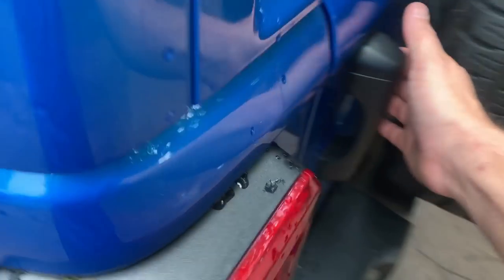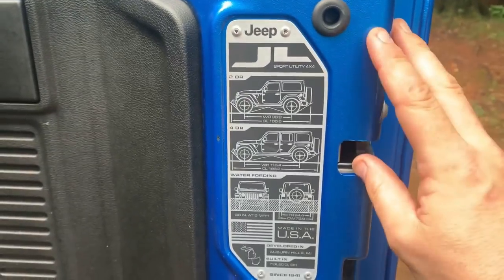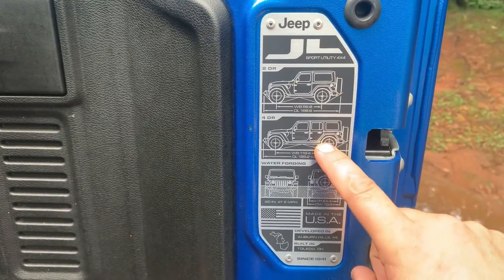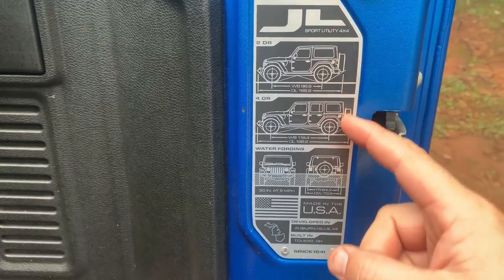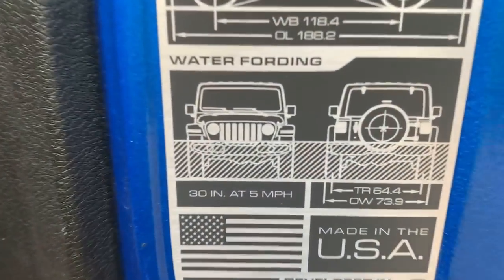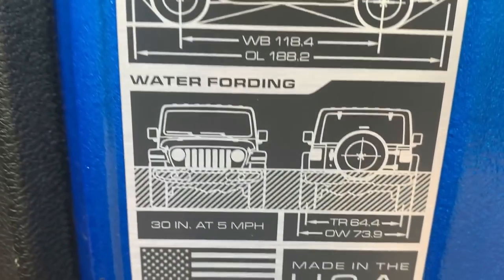Guys, this is about to get crazy. A lot of you are like, what in the world are we doing here, Brandon? What is the purpose of this? Let me show you. So back on your swing gate, we've got the placard here that shows you the two-door and four-door specifications of length and width. Now check this out — here is a water rating. It says we can go up to 30 inches of water at five miles an hour. That's what we're going to be testing today.